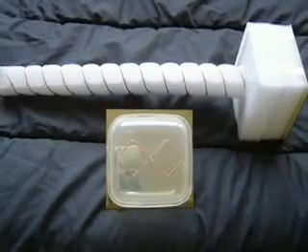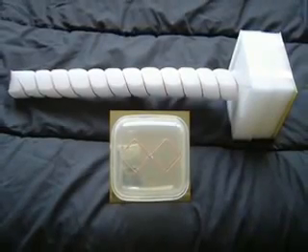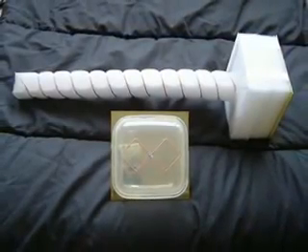You now have two WiFi antennas: a very powerful one that gives you top performance, and a compact, medium powered, robust one that you can use virtually everywhere.